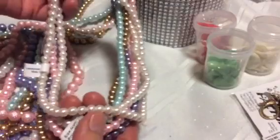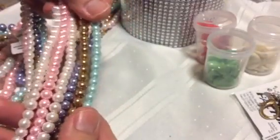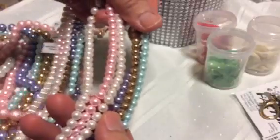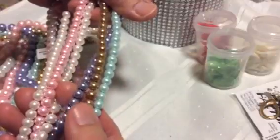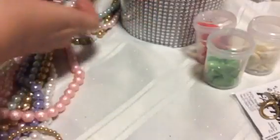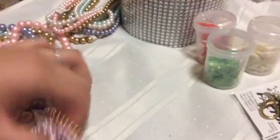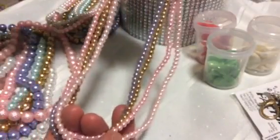These are the six millimeter beads, also 60 cents a strand — very cheap. I got them in several colors: two whites, a pink that's a little darker than the other pink, a purple, a gold, and a teal.